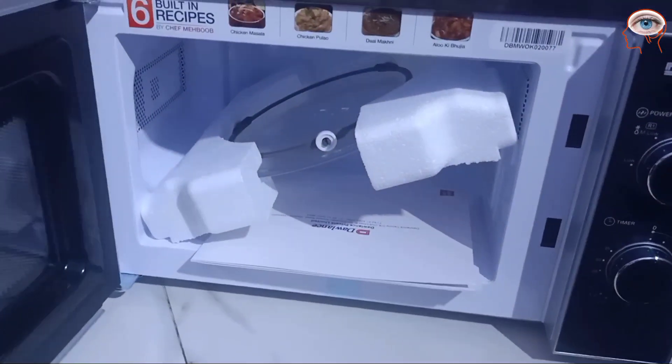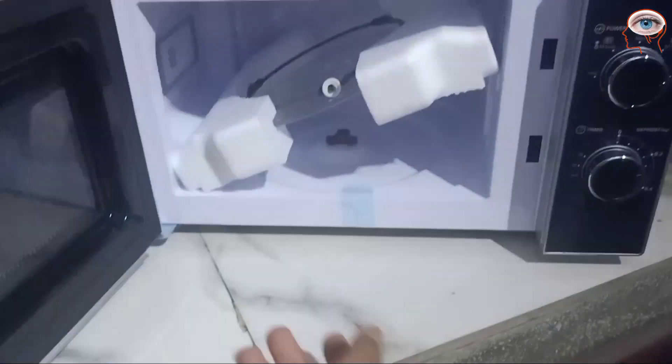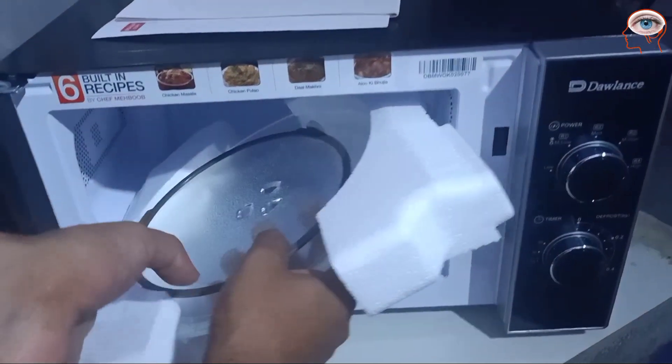Now let's open it. This is the interior. This is a manual. This is a recipe book. This is a heating plate.